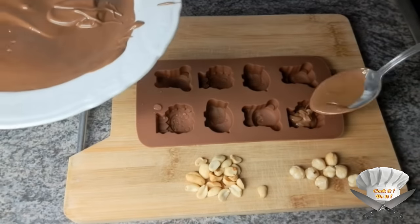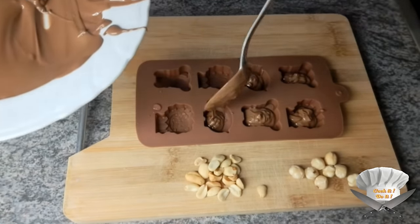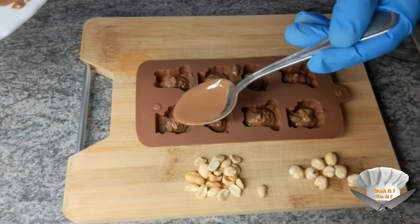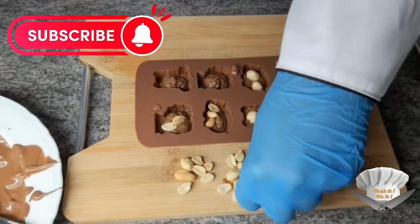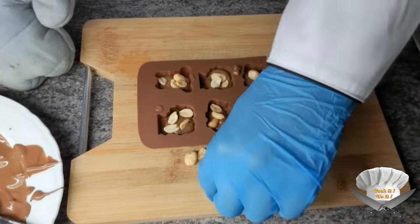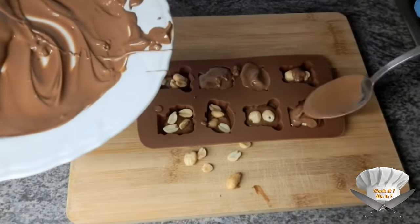Now fill up half of the mold with the melted chocolate. Put some nuts in it. Now fill the rest of the mold up and let it cool down.